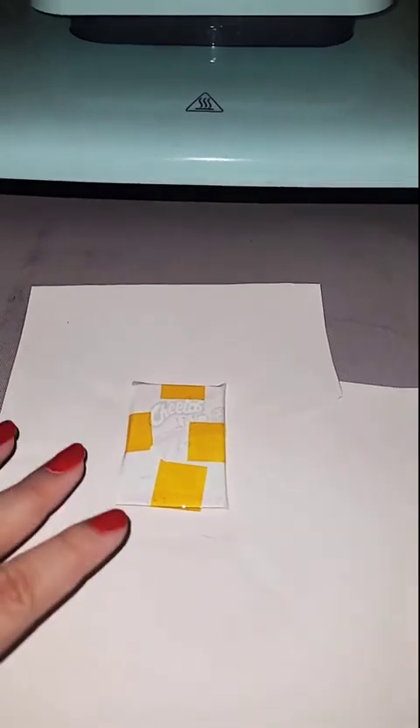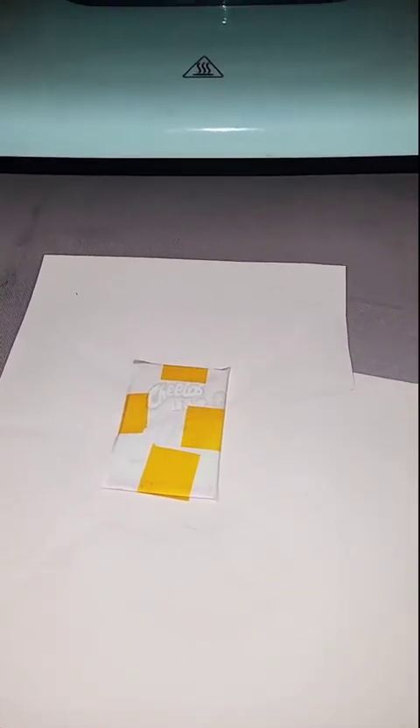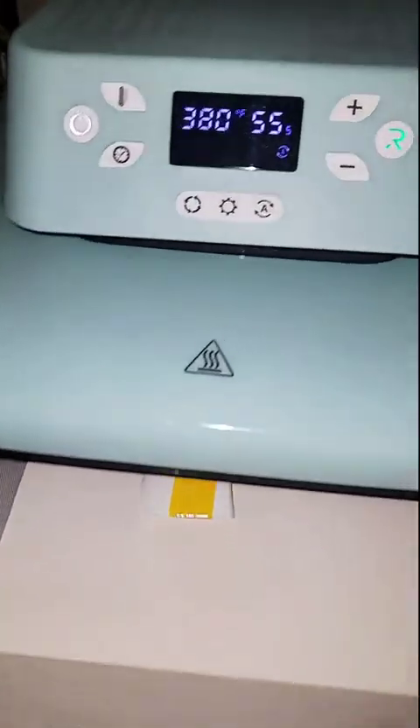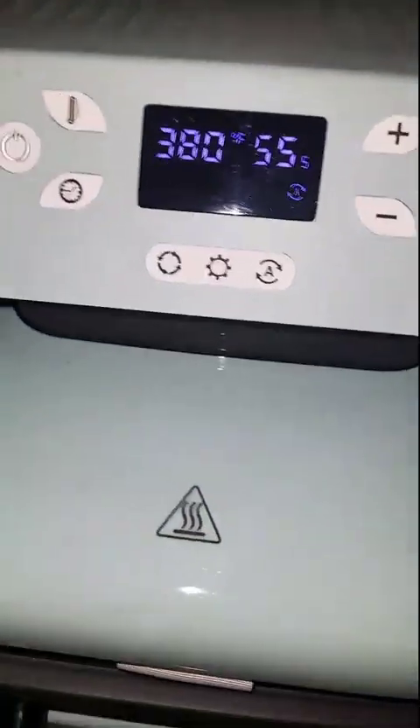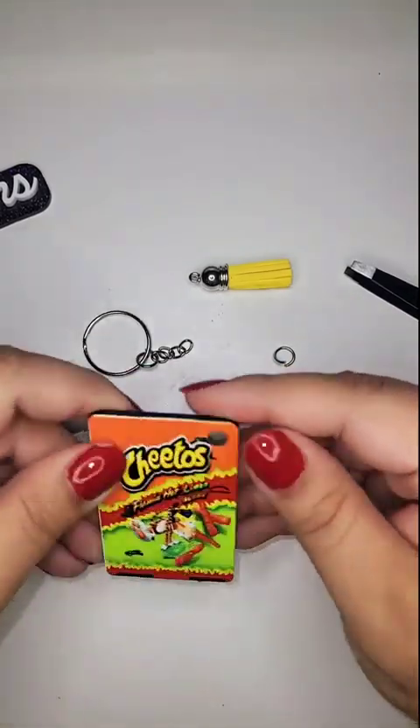Also, if you're pressing anything other than clothing, make sure you put a piece of paper or parchment paper underneath so it doesn't bleed onto your mat. Pressing this one now.